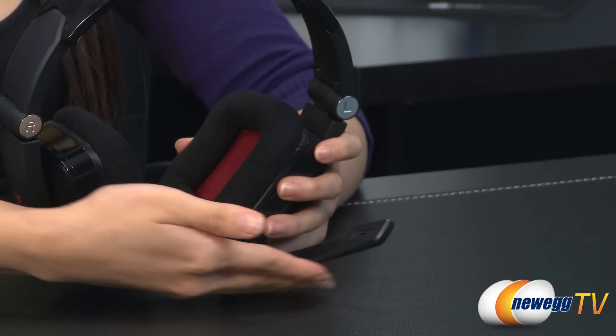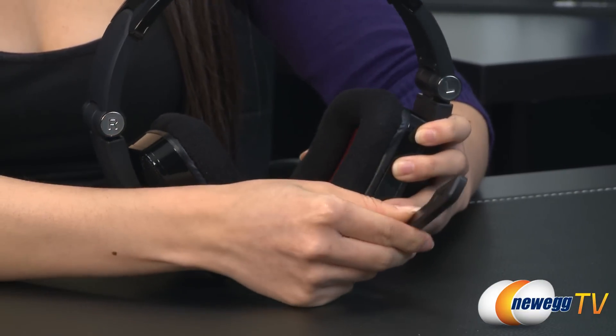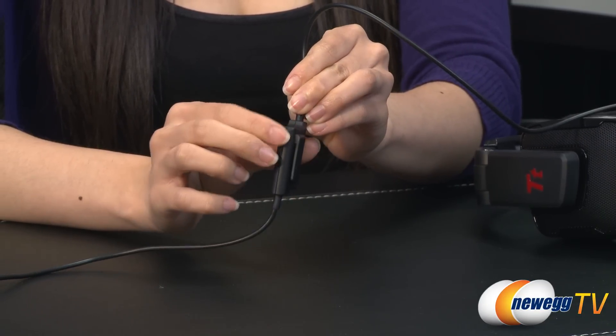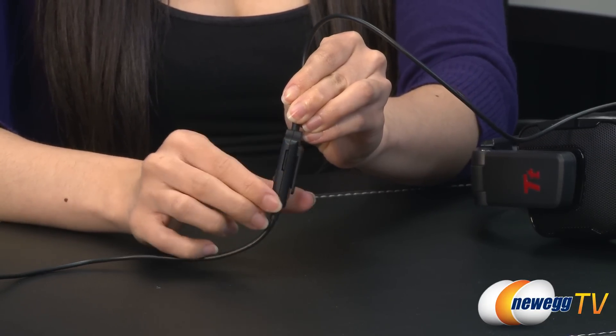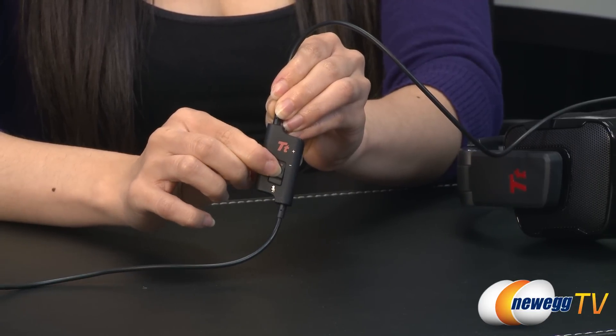The swivel boom mic is bi-directional and features a frequency response of 100 to 100,000 Hertz with a 22 ohm impedance. Adjust the volume with a dial on the control box attached to the cable. Here you can also flip the microphone mute switch to on or off. The microphone is also noise cancelling so only your voice will be picked up during gameplay.